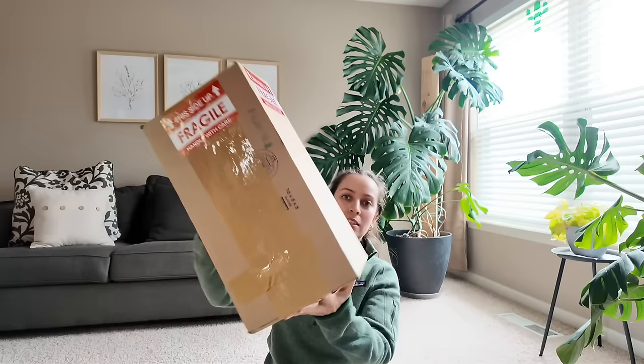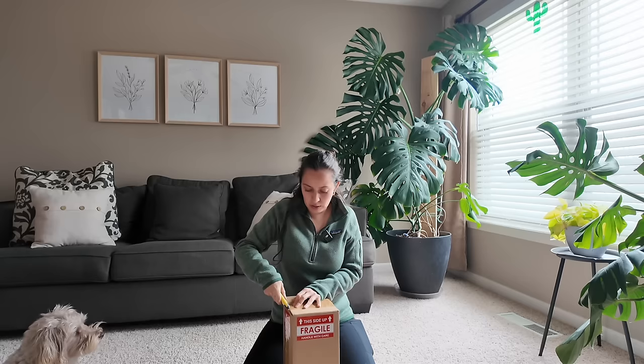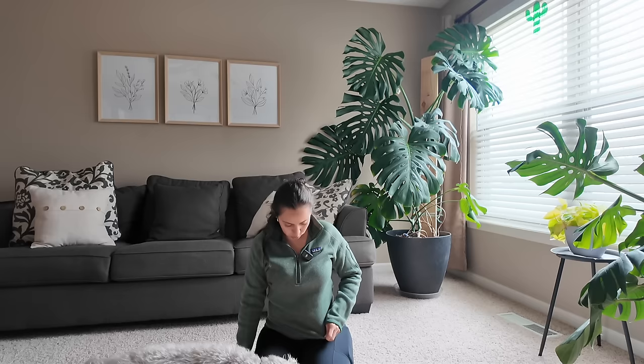First things first, let's get to what's inside here. As always, I have my trusty helper BDB, Mr. Pops. This is a package that I ordered online. I get asked where do I purchase my plants from — anywhere that has plants, I'm buying them. I will buy from grocery stores, from my local nursery, any plant stores that I come across.